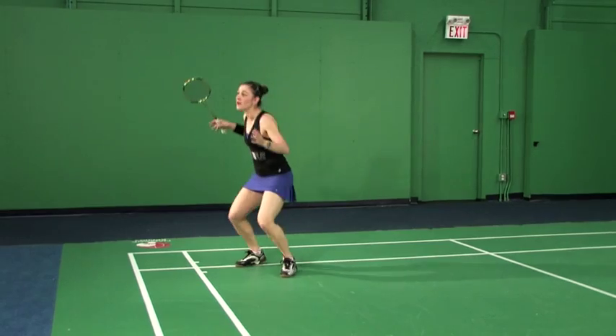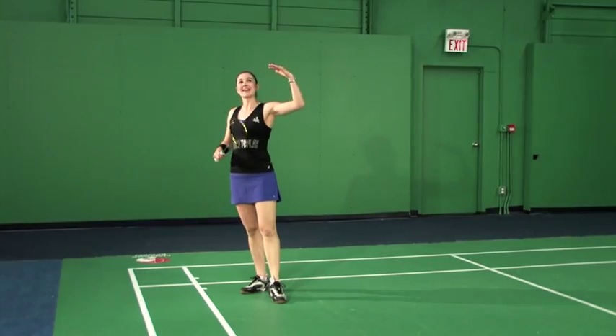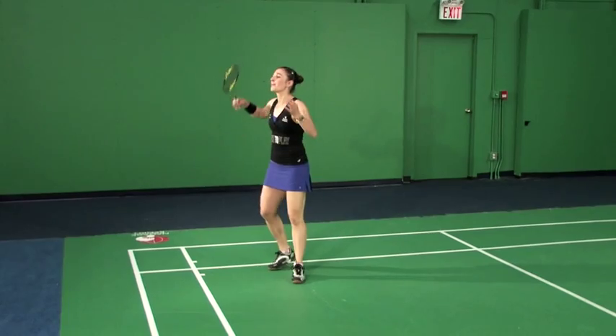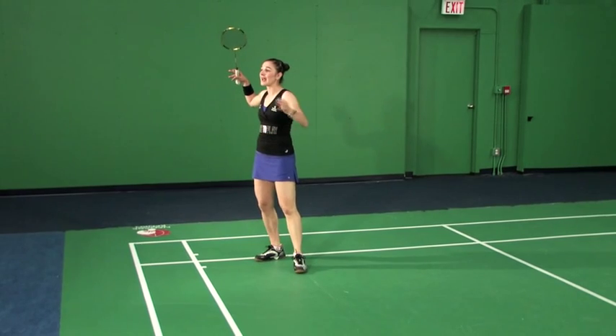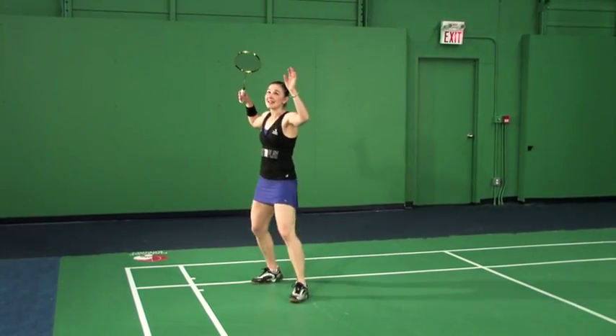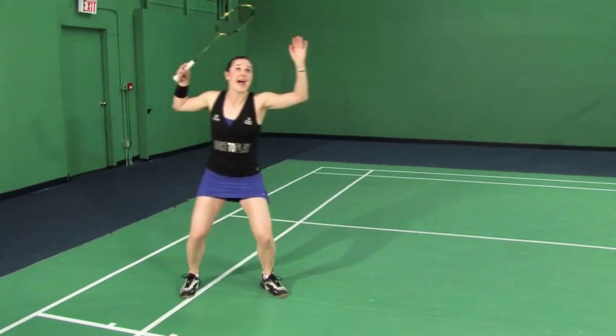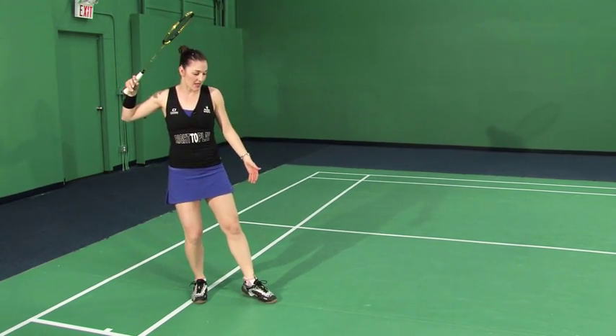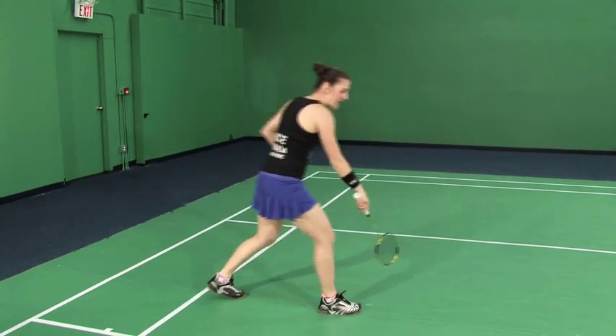Now for the second feet positioning for the power smash — this is the one where you might not be ambitious enough to want to jump and do the full jump smash, but you still want to add some height, because by adding height you're going to increase your angle. You might want to add that angle but not feel confident with the control going up on a two-foot jump. So this is the one-foot jump. We always want to use our back leg, our racket leg — for me that's my right leg, for a lefty that will be the left leg. We're going to bend our knees as we're approaching, turning to the side, pushing our weight from the back leg, raising our non-racket leg into the air, and then jumping up and getting the scissor kick.